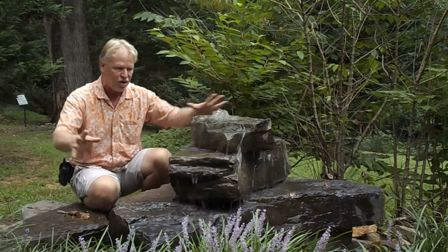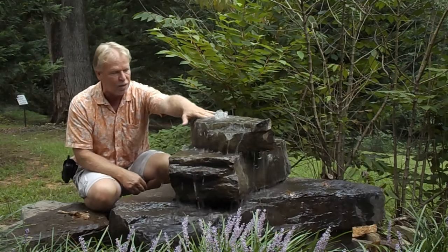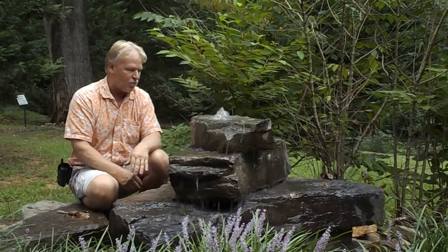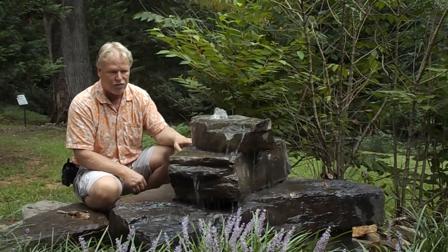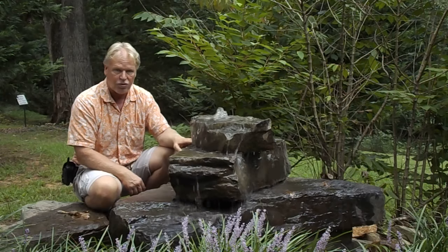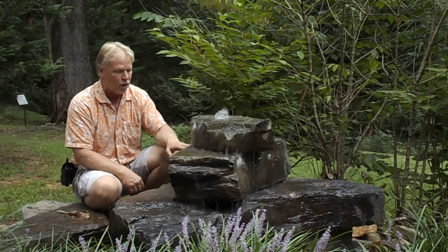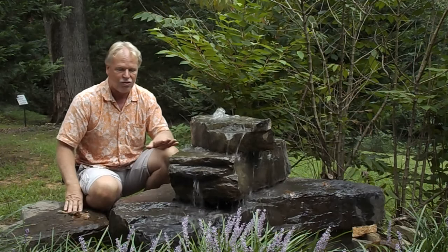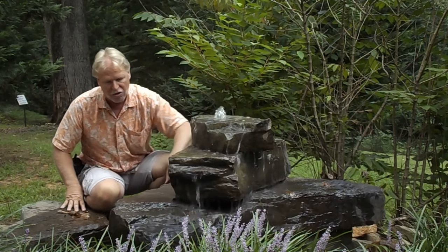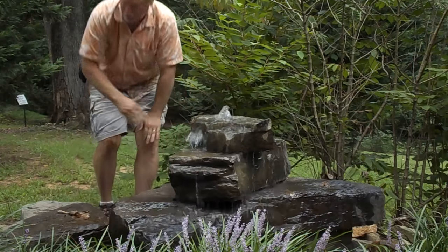We can also put a lighting kit on this, kind of shine up on it. We can put a light in the top here. Those things you can ask us about when ordering. And remember, these are GFRC — glass fiber reinforced concrete. It has the look, feel, and texture of real rock at about one-fifth of the weight. It is a mold of a real rock — it looks exactly like the mother rock. It has that rough texture, and every cracked crevice on that mother rock is picked up on here.